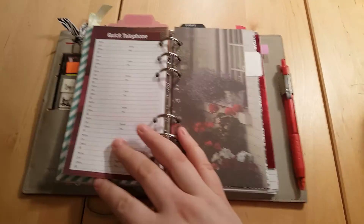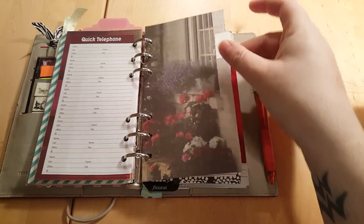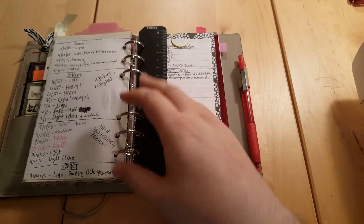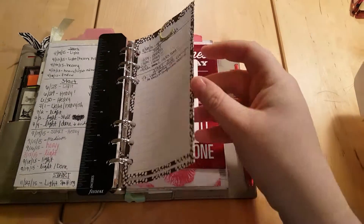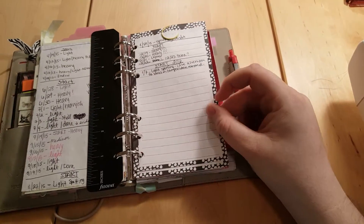Then I have a health section — it's a period tracker. It's not very eventful, but I track how I'm feeling, how many days, that kind of stuff. I use dollar spot pages which are perfect because you don't have to cut them down — they're the perfect size.